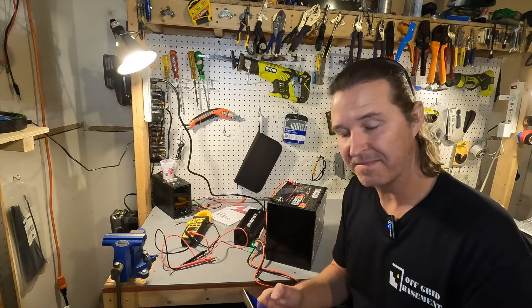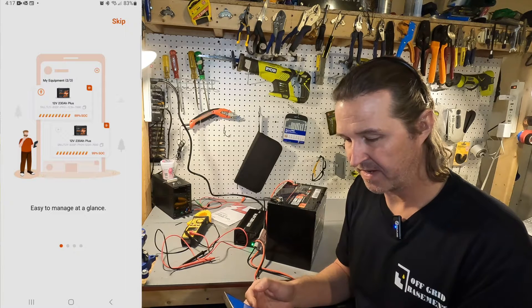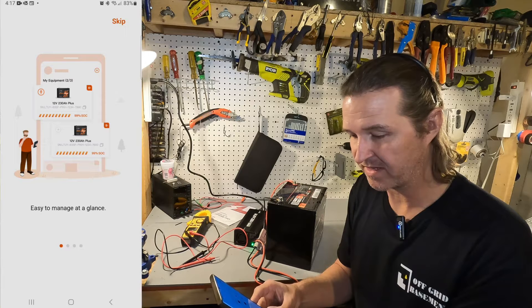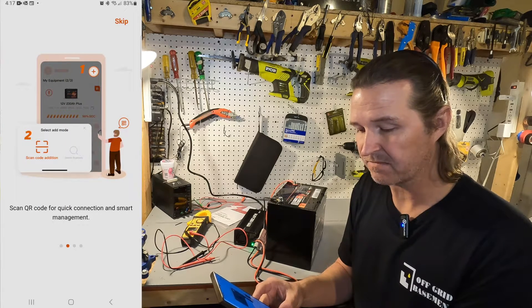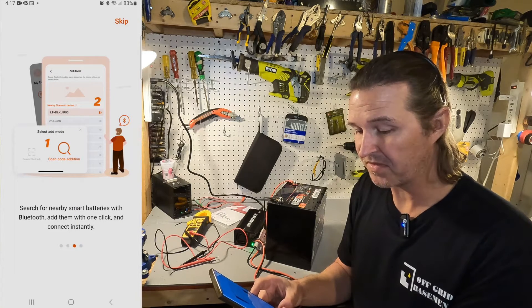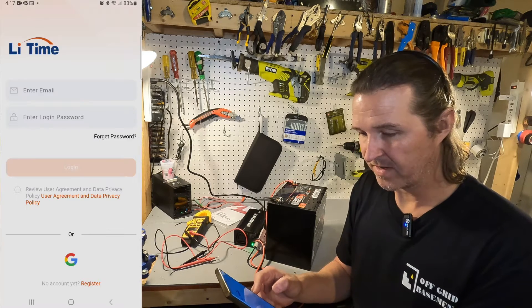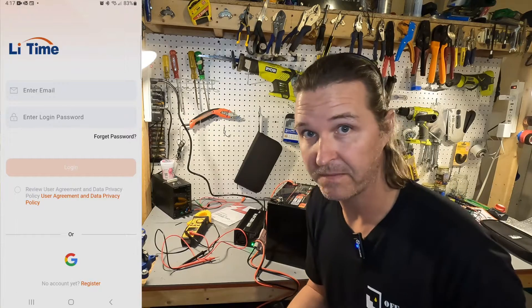I'm going to open up the app now. It looks like a little guide — easy to manage at a glance. Scan QR code for quick connection and smart management. Search for nearby smart batteries with Bluetooth, add them with one click and connect instantly.